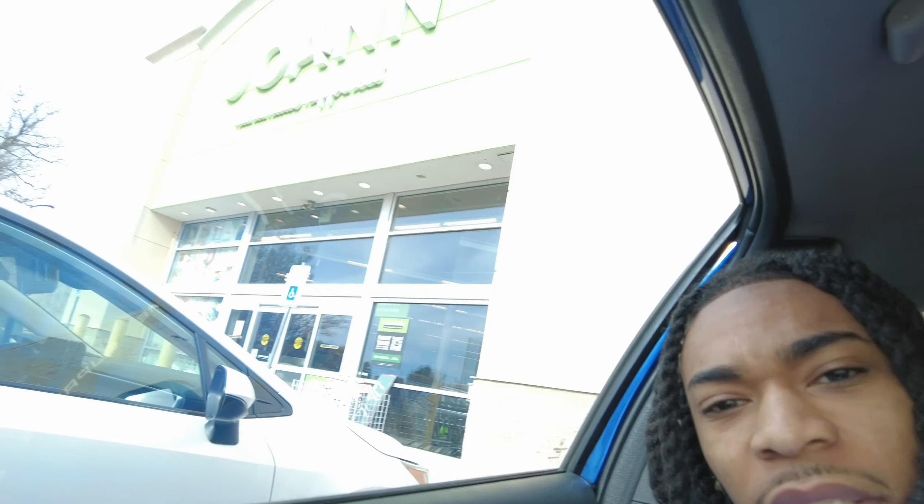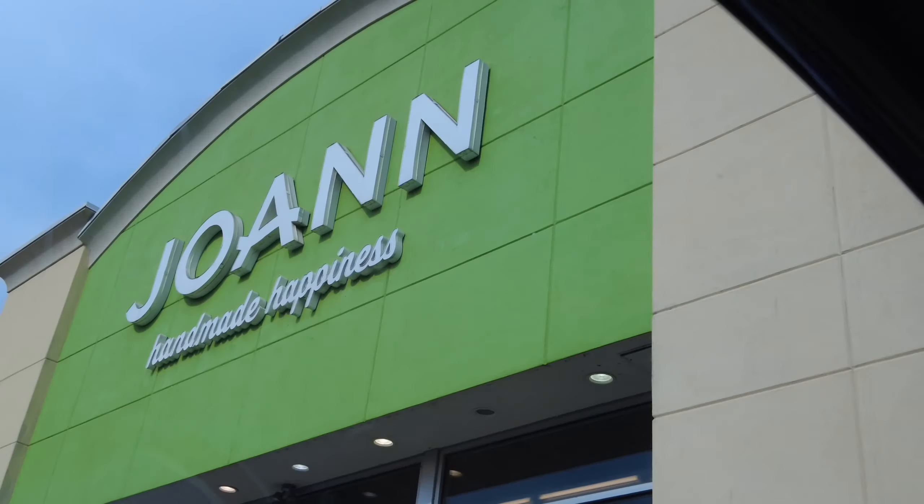We just pulled up to Joann's, gonna go get some fabric and see if we can make it happen. My first time ever walking in here — I don't even know where to go.